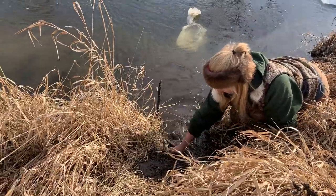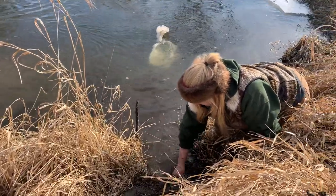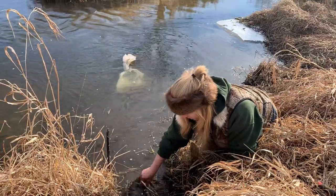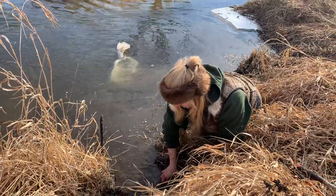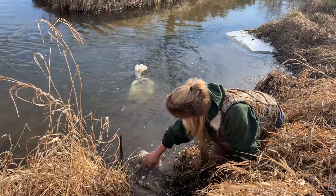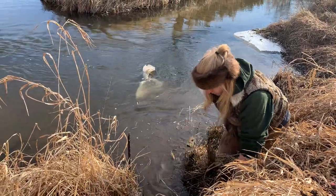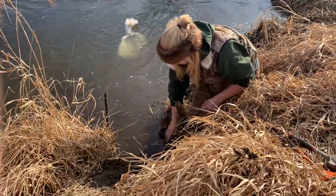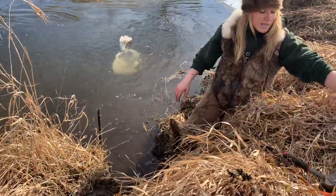I'm just going to dig out a spot for my foothold. I'm digging it really deep because we have single digits at night and everything's been freezing. I don't want a layer of ice over my trap. Put that right in there.